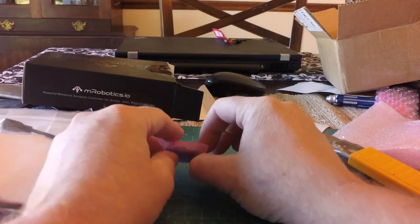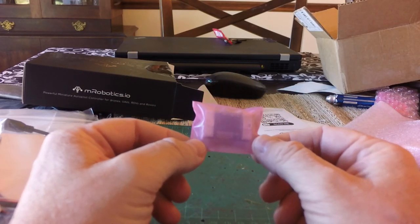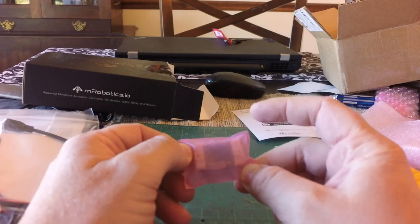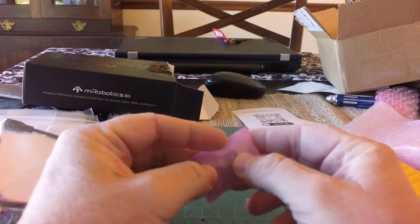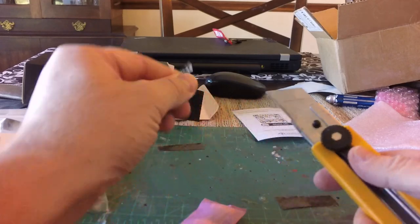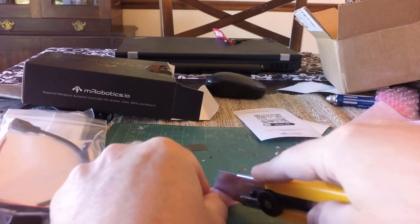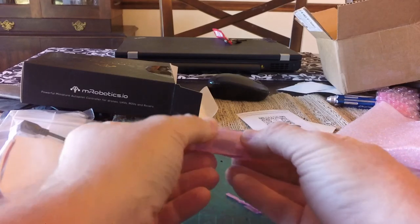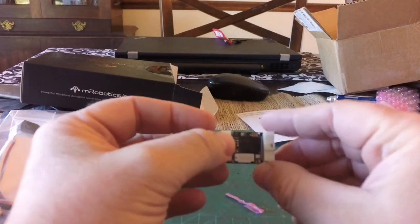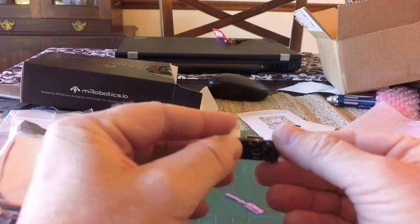And here is the autopilot itself. I must tell you that I'm really impressed. I haven't even opened it and look at the size of this. The information on the website really doesn't show you the scale of this autopilot - how small it is - until you actually get it in your hands. So let's go ahead and open this up. Look at that. Absolutely minute. This is incredible.